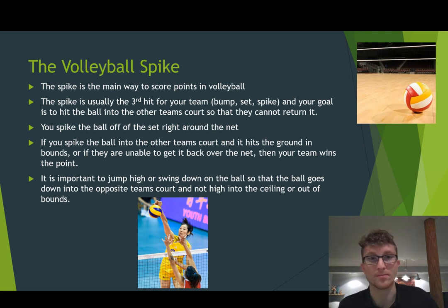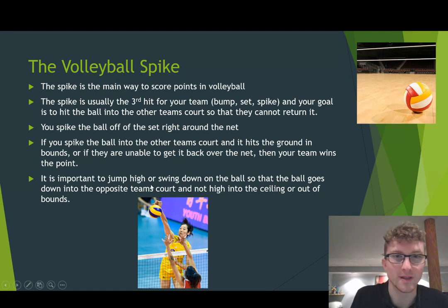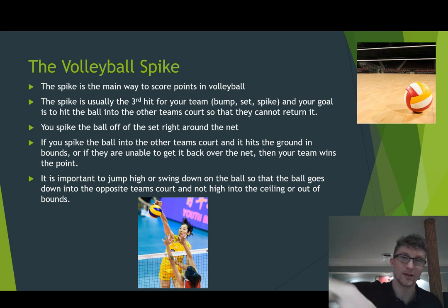It is important to jump high and swing down on the ball — note that should be 'and,' not 'or' — so that the ball goes down into the opposite team's court and not high into the ceiling or out of bounds. Because if you swing up, it's going to go way up. But we want it to go down into the other team's court.